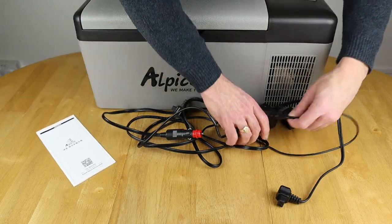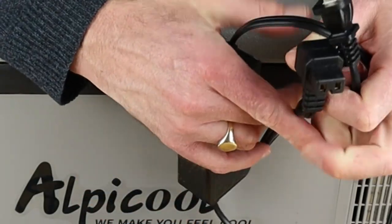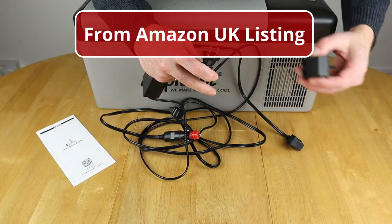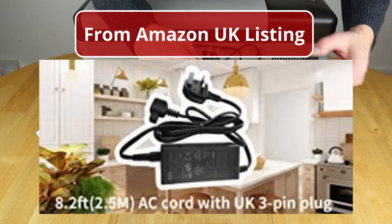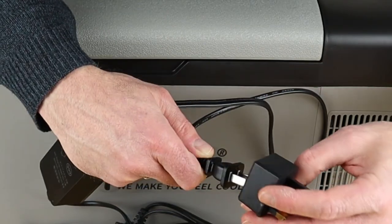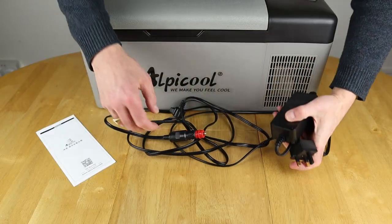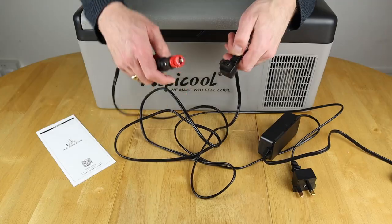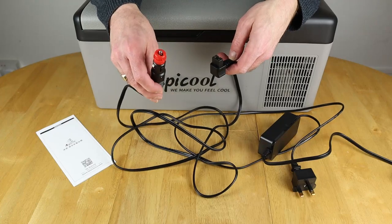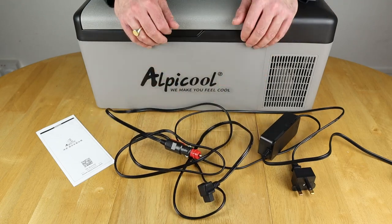Over here we have a mains adapter with a DC output giving about 14.5 volts and a two-pin mains plug adapter. They also include a three-pin adapter for UK sockets. The other lead included is for your cigarette lighter output in your vehicle or portable power station — you just plug that in and connect straight into the Alpicool. That's what you get in the box.